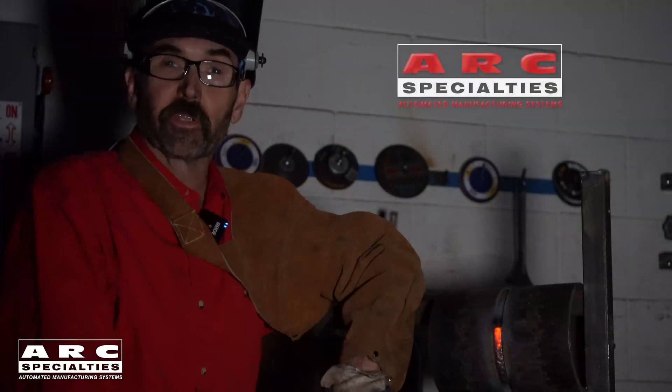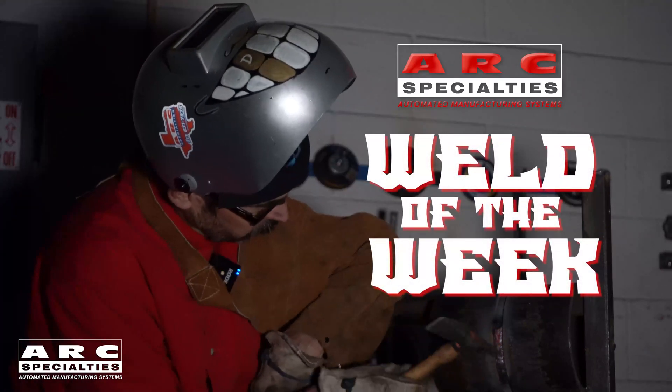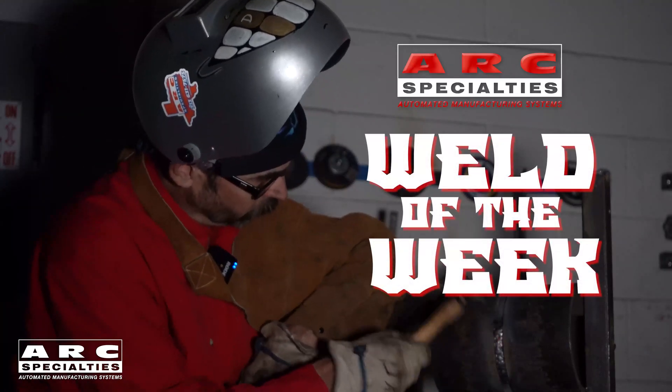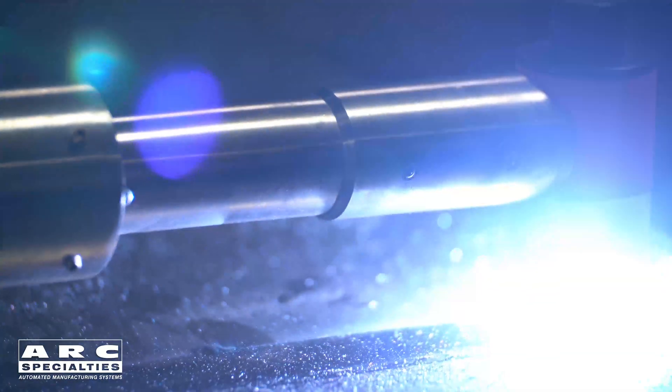Hello, I'm Dan Alford. Welcome to the Arc Specialties Weld of the Week. This week we're talking about Plasma Keyhole Welding.